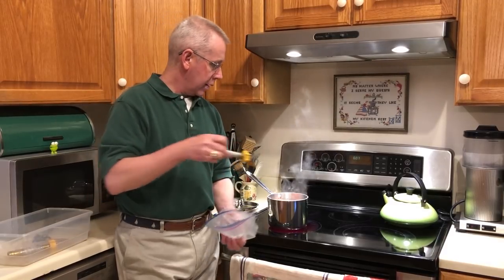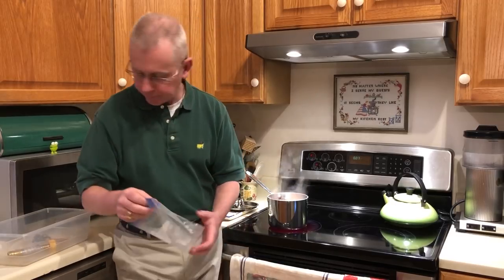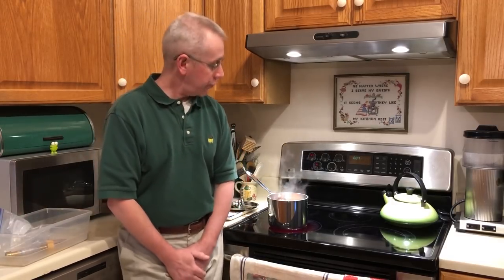How long do you boil these things for? At least five minutes. We're going to boil those for five minutes to make sure that there's no contamination on any of our fittings. And then we're going to move on to some water testing.